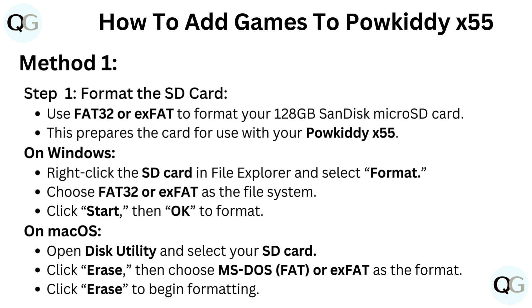On macOS, open Disk Utility and select your SD card. Click Erase, then choose MS-DOS FAT or exFAT as the format. Click Erase to begin formatting.